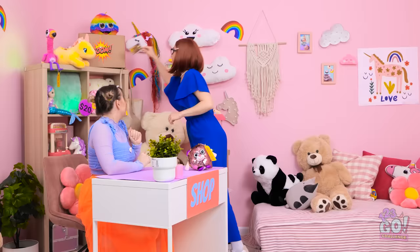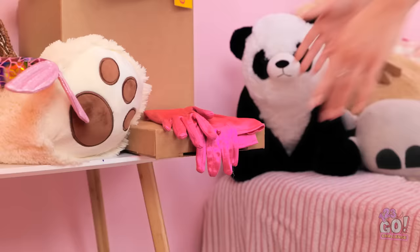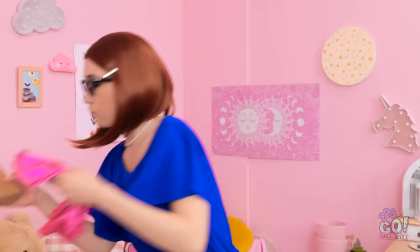Wait there, I just need to grab something. Ooh, shiny! You're so silly, mom. I only accept cash. I'm in a rush, Chloe. What am I gonna do? Hang on, I have an idea. I think this'll work. I'll need these gloves and this box. I'll be right back.